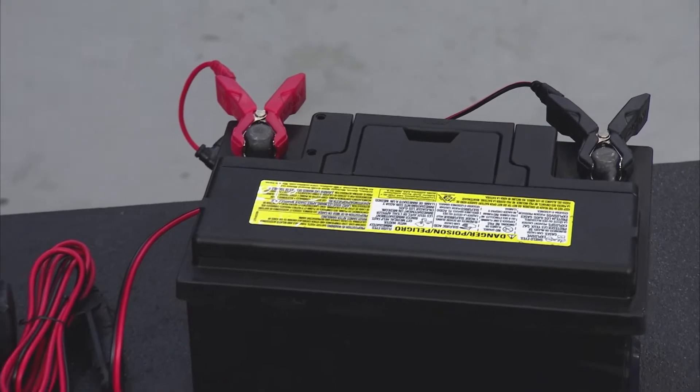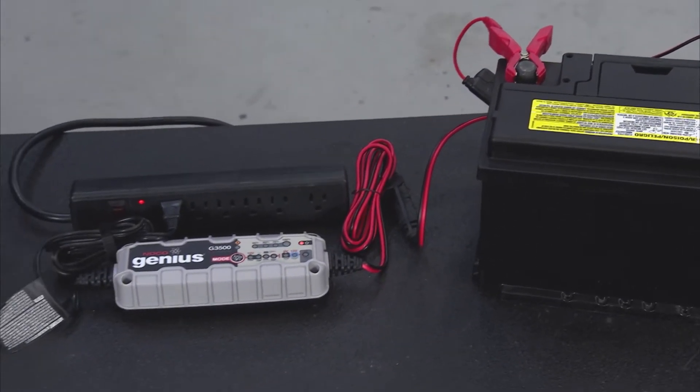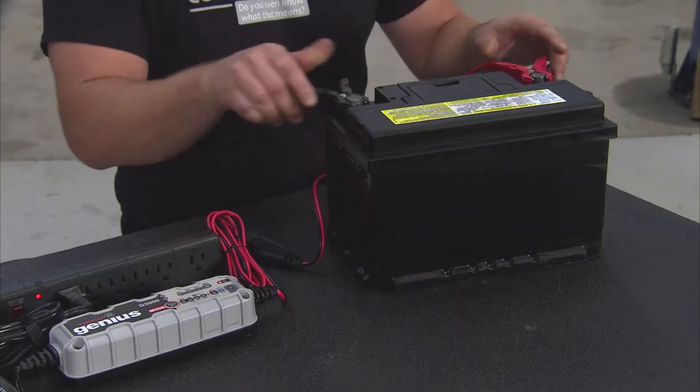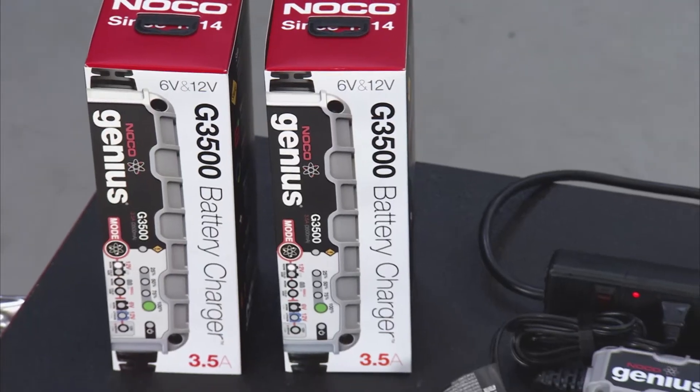Not only does it charge batteries two times faster, but it also maintains and repairs damaged batteries. Spark-proof technology and reverse polarity protection ensure you're not going to hook up anything the wrong way.